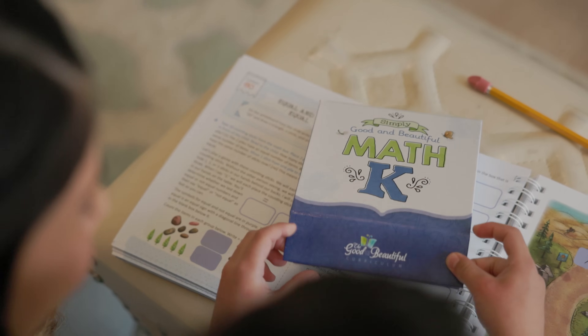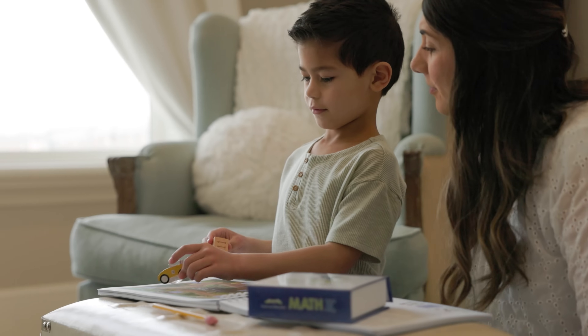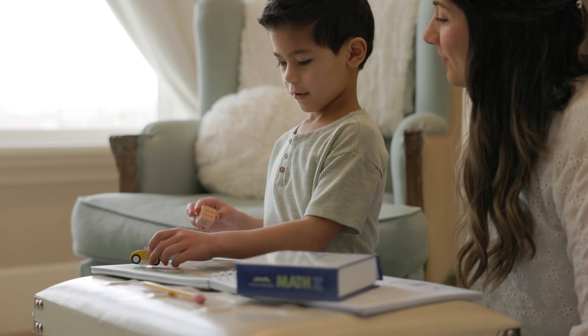This course is designed to be easy for you, the parent. We want you to have a wonderful experience teaching your children math. Families love how much their children are learning from our gentle and easy-to-use math courses. We hope they're a blessing for your family. And remember, you can download the course books for Simply Good and Beautiful math, levels K through 8, completely free.